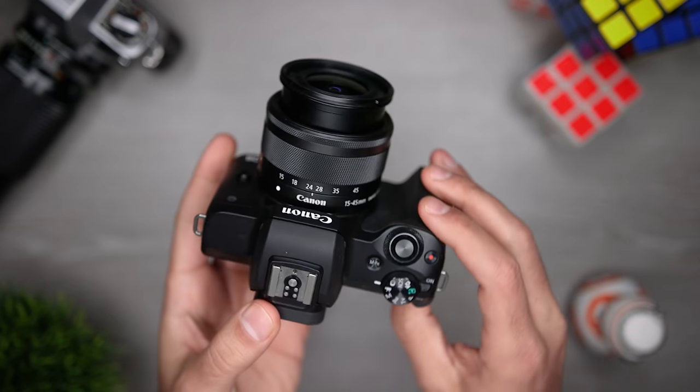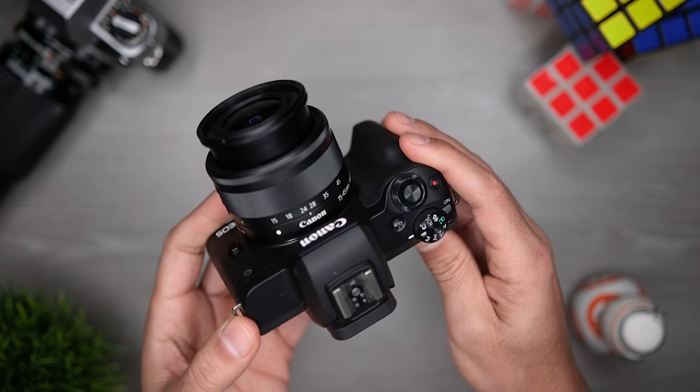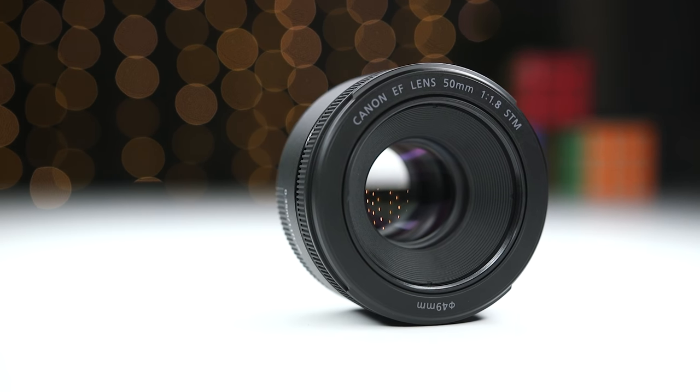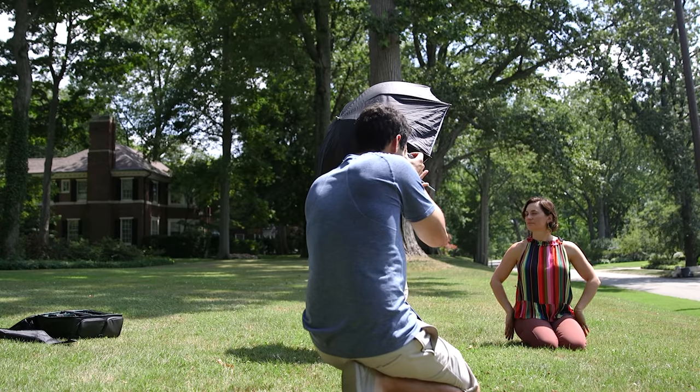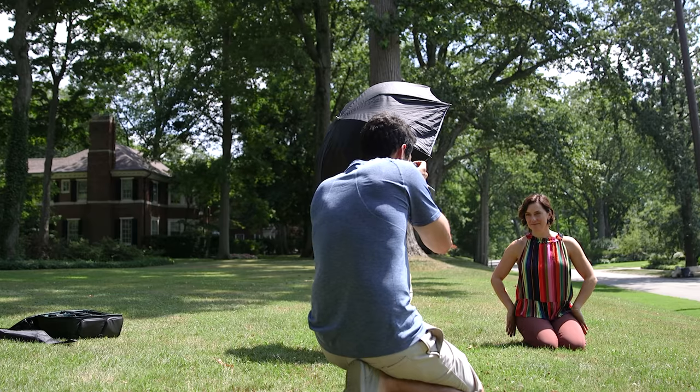Another budget option is the Canon M50, but I was really trying to keep the price down. The lens I'm going to use is the Canon 50mm f/1.8, which currently sells for $125 brand new. I'm not using the f/1.4 or the f/1.2 because that would increase the price by a factor of three or even more than ten respectively. Both of those lenses are great options, but I'm going to spend my money on lighting instead.